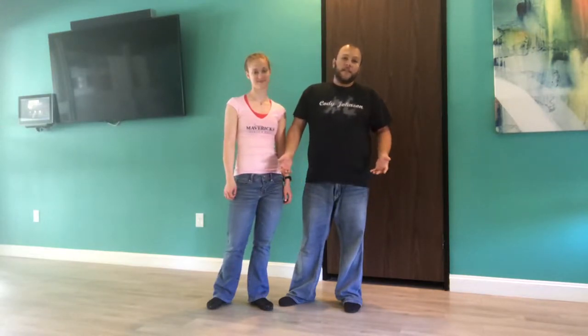Welcome out. Thank you guys for checking out our video series. My name is Ryan, this is Kelly. We are the instructors of Mavericks in Austin, Texas. Please feel free to find us on Facebook — our Facebook page is called One Step at a Time. Feel free to send us a message if you like lessons, or if you have any questions, please feel free to reach out to us directly.